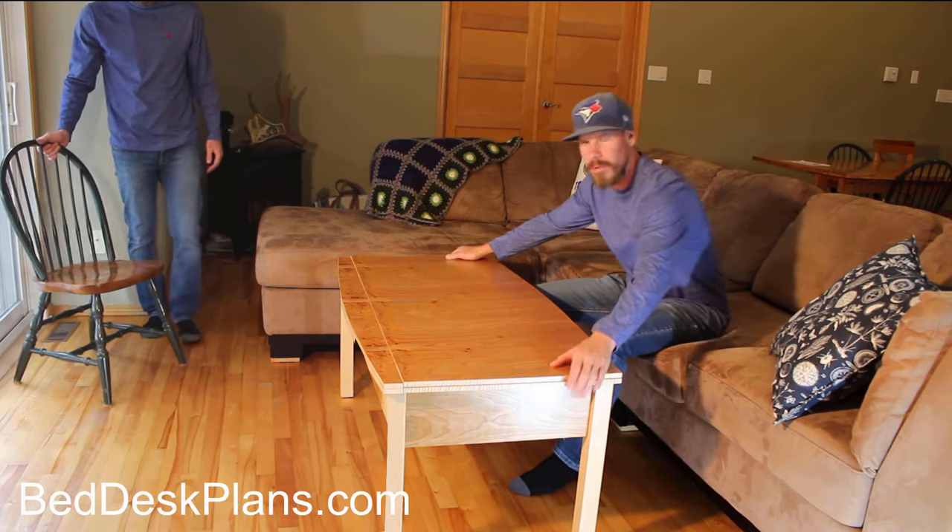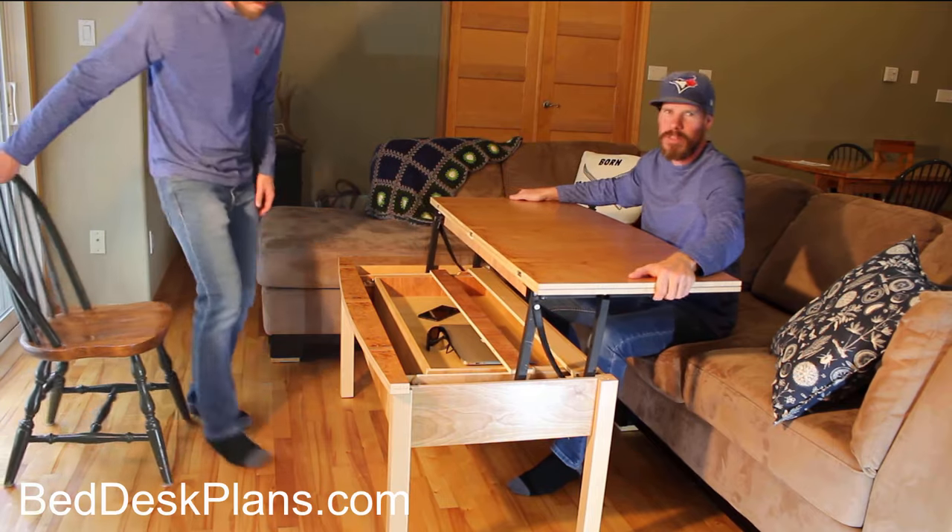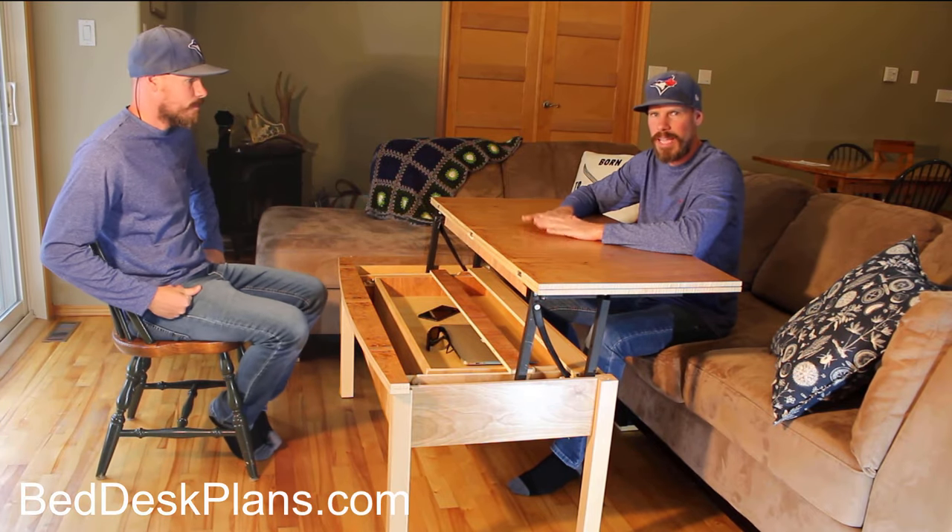Let's say you're sitting at your couch. Maybe you want to work on the computer. You want to have something to eat. Well, you just lift the top up and now it's at table height.